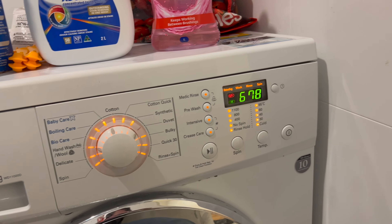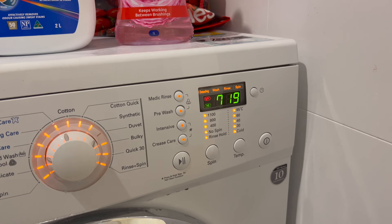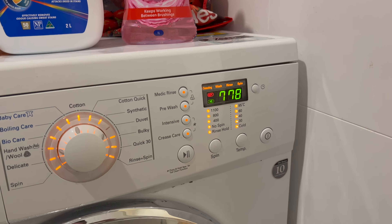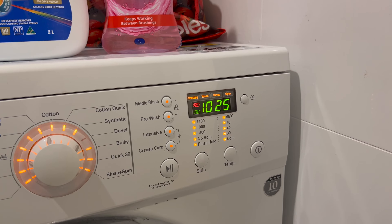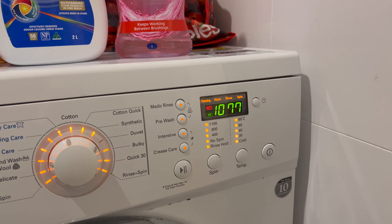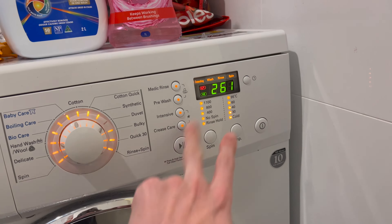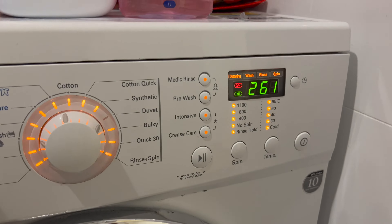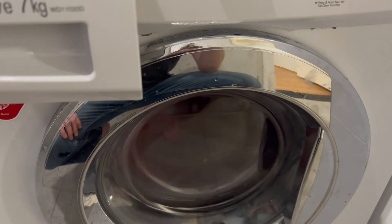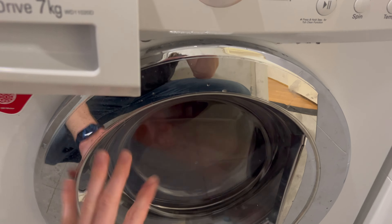You'll see the RPMs will start increasing and we'll go to the next mode. This mode fills the washing machine with water. We'll just wait for it to finish spinning. It's not very balanced — it doesn't balance the load, so you've got to be careful.